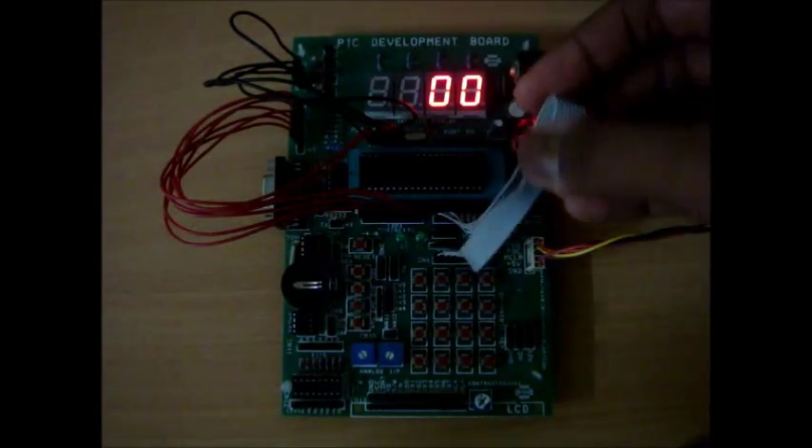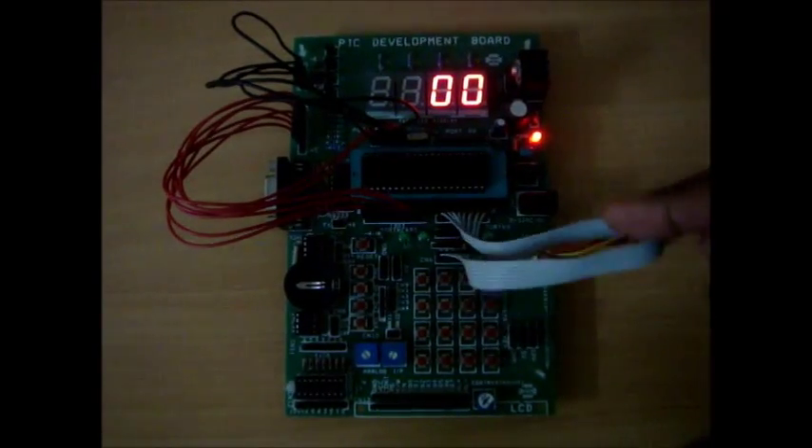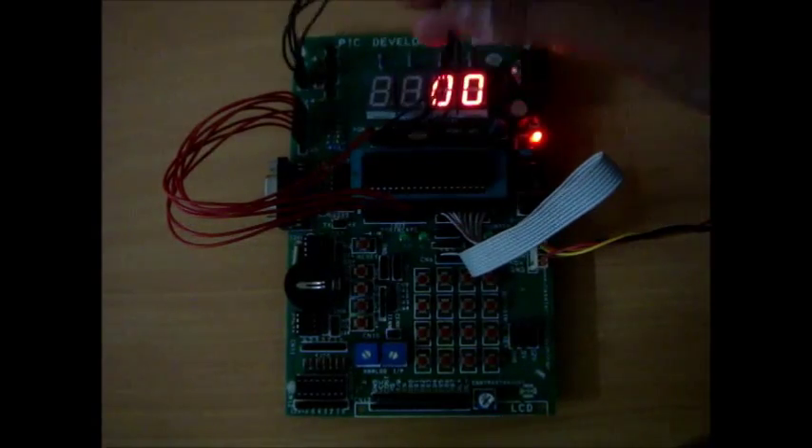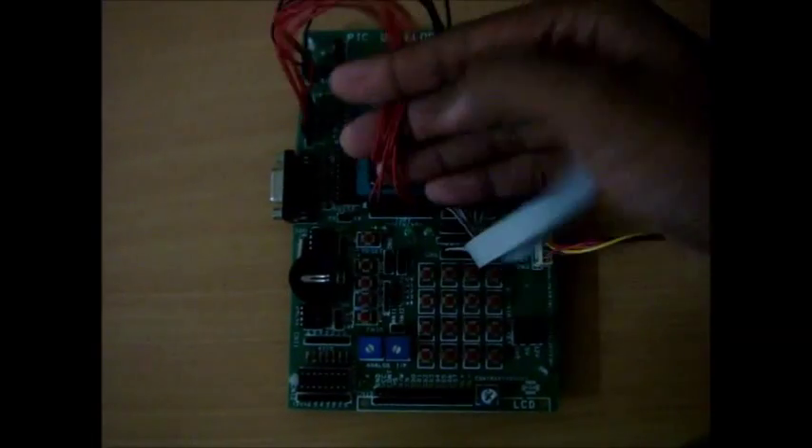This is the setup that I have got. Port B is connected to the 4x4 matrix keypad on my development board. Port C is connected to the enable pins for the 7 segment display and port D is connected to the data lines for the 7 segment display.